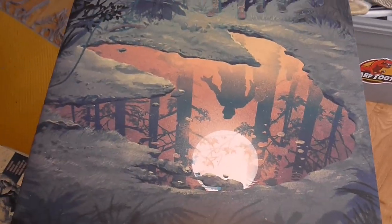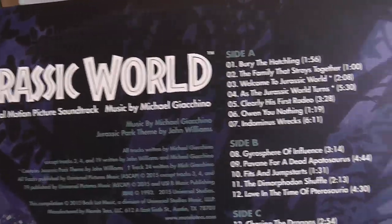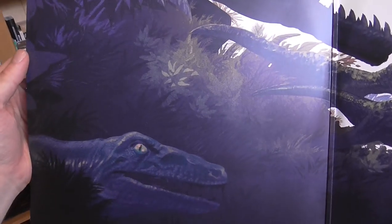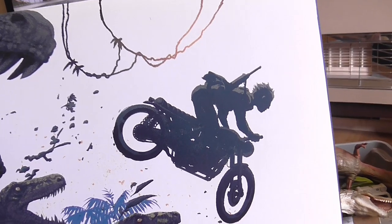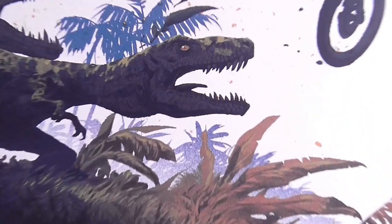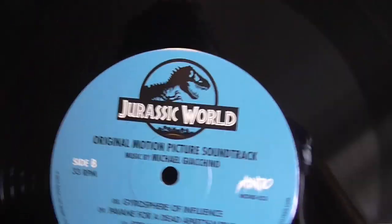Down here we have the Jurassic World soundtrack on vinyl, which was gifted to me one Christmas. You've got the Jurassic World soundtrack on the vinyl discs. If you open it up, it's got this really cool original art render of the raptor squad and Owen jumping through the air — it almost looks like something you'd see in Lost World concept art. I love the look of this raptor, it looks super mean. The record itself looks really nice with this blue color — it's released by Mondo.